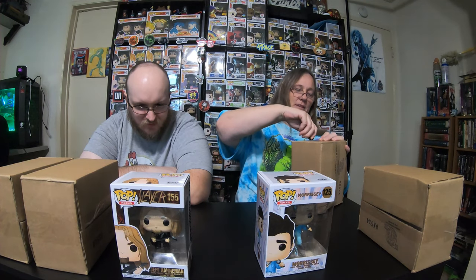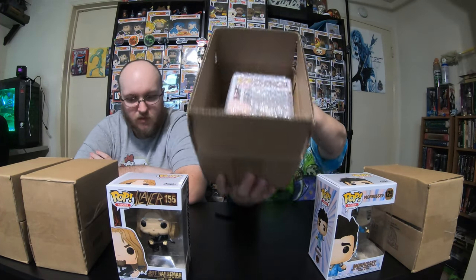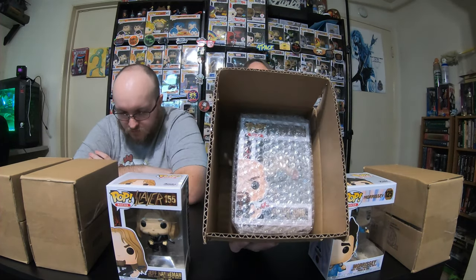You can fold your bubble wrap later. All right, do you already have one of those Slayer pops? I don't have any of the Slayer pops, I don't think. Do I? Don't you have Kerry? Oh, you know what, I think I do have one — it was gifted to me. I have to figure out where it is, it's probably in here somewhere. Actually, I think it's the one I just opened. Foreshadowing.